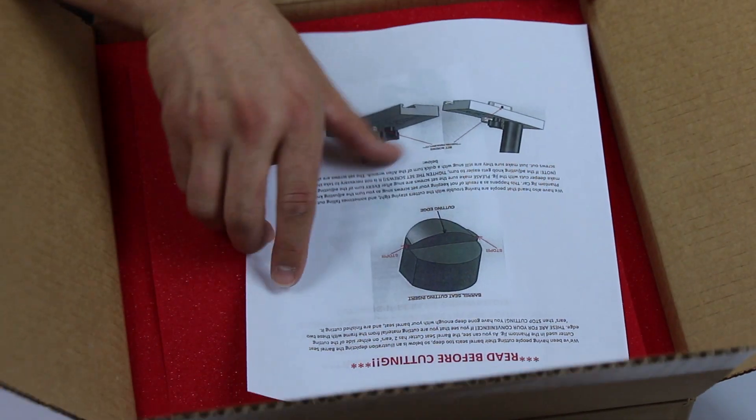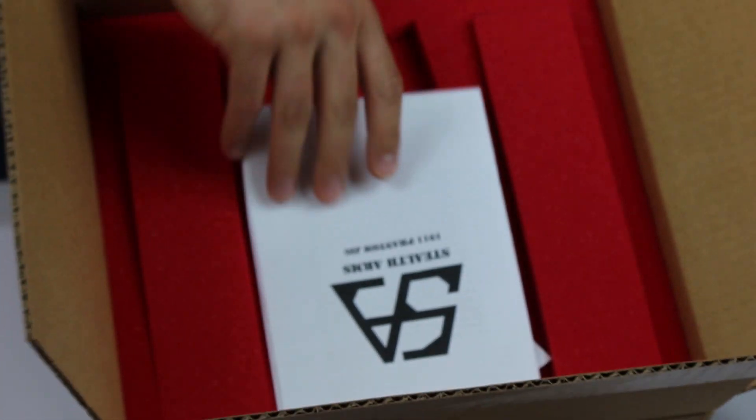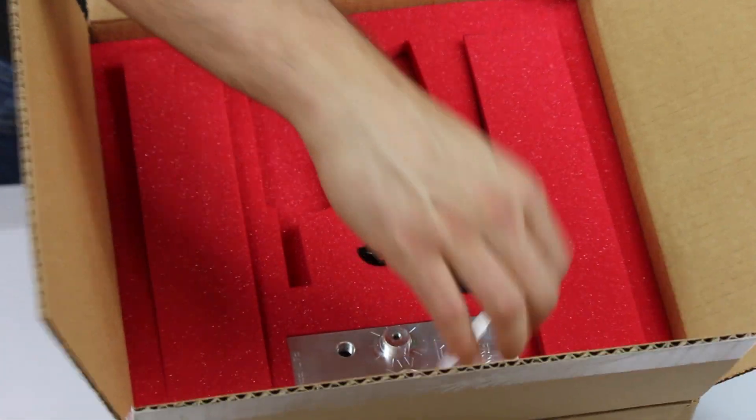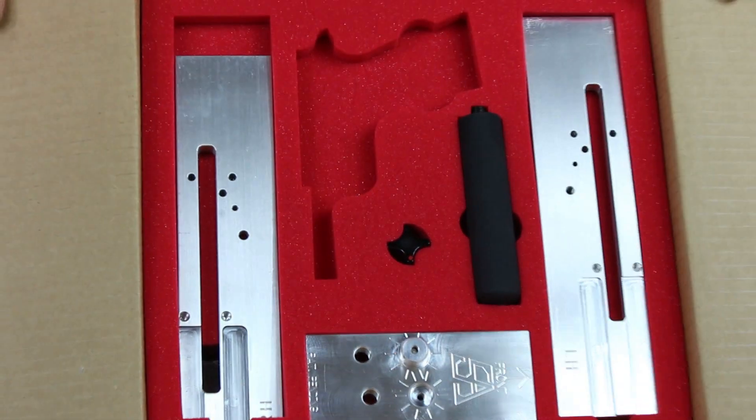The Stealth Arms Phantom Jig makes it dummy proof to complete your 1911 80% frame without the need for a milling machine. With their patent-pending Phantom Jig, you will have everything you need to bring your 80% frame to accept your parts.